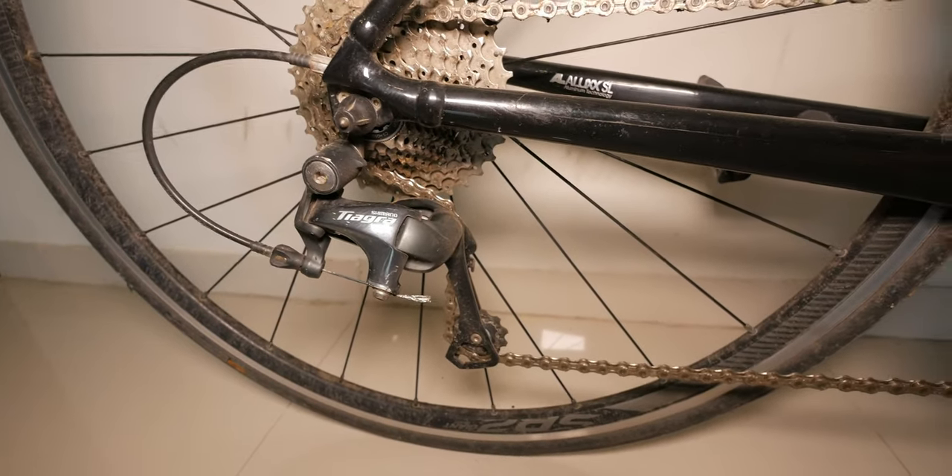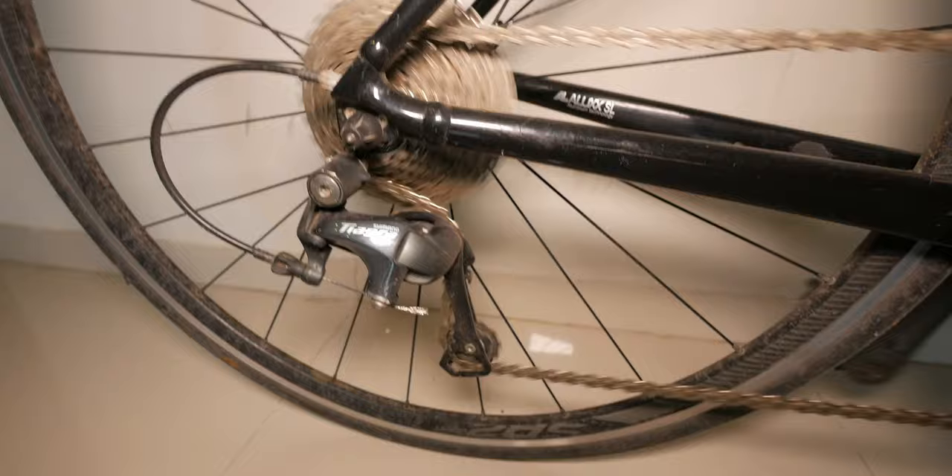Cleaning this bike is very easy thanks to the internally routed cables. For maintenance, the cup and cone bearings can be serviced as required. I've also waxed my chain, which means it requires much less maintenance overall.